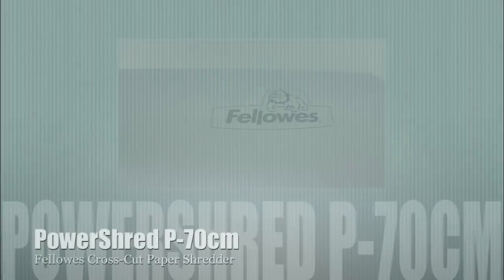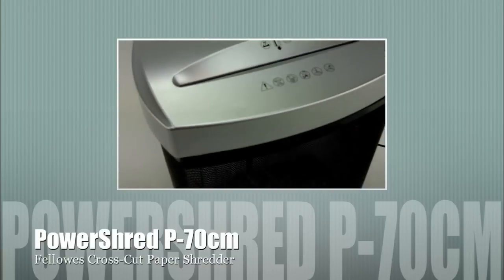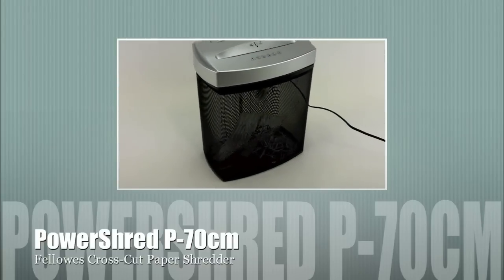Welcome to MyBinding video. Today we're looking at the PowerShred P70CM, a cross-cut paper shredder by Fellows.